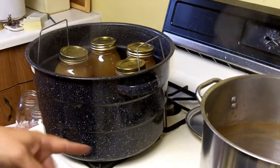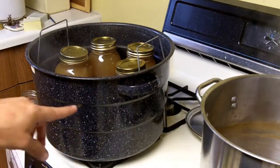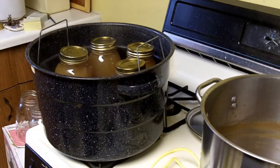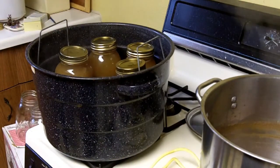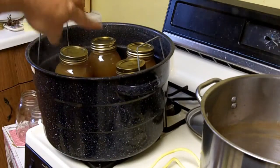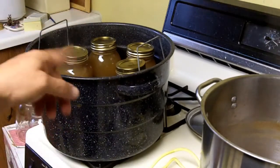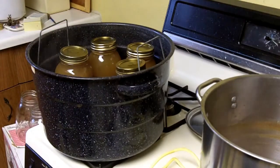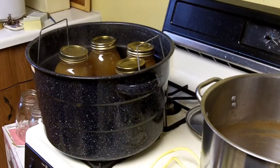Over here I've got the fire going to boil this. The water is already hot because this is the water that I used to sterilize my jars. But now what I'm going to do is turn the heat on again and bring it back up to a boil, and boil the jars and the apple juice together for 10 minutes.